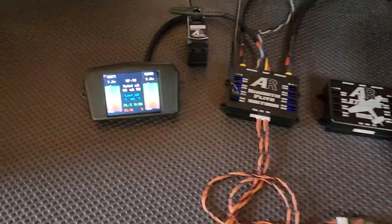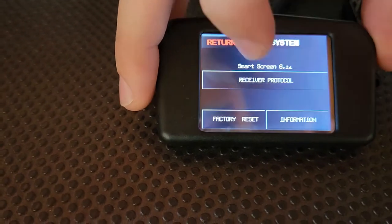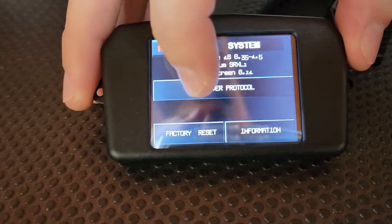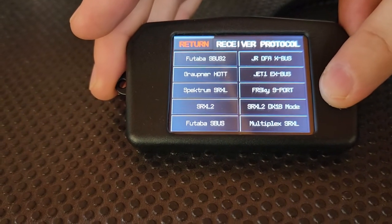Step one, with the screen plugged in, we navigate to the system page, which you'll find in the main menu, then receiver protocol, and the button you're looking for is the SRXL2 DX18 mode down here.